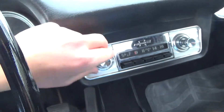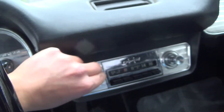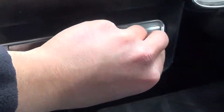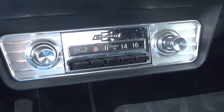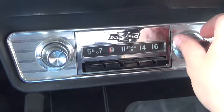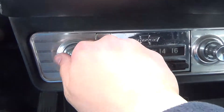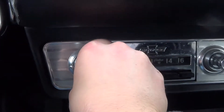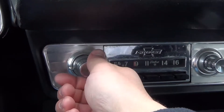Give it a moment for the tube to warm up. There she goes — works great.